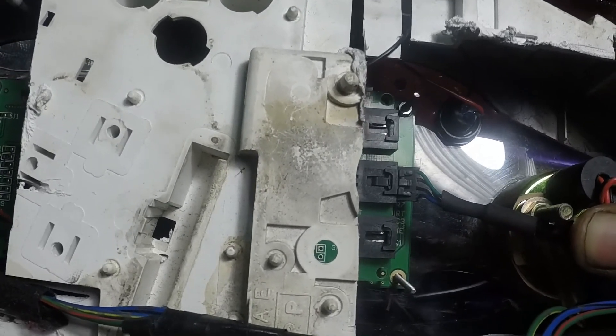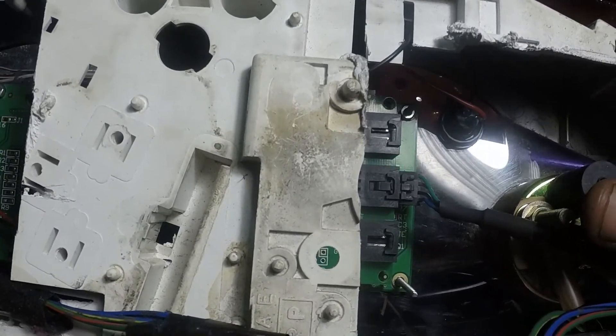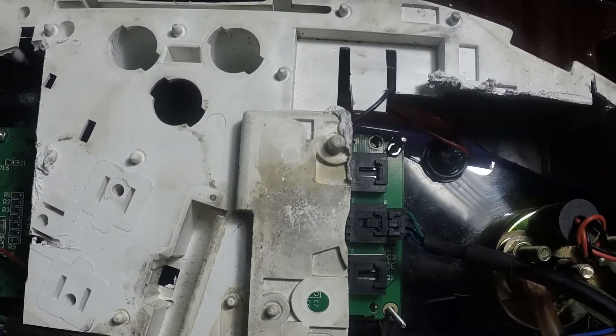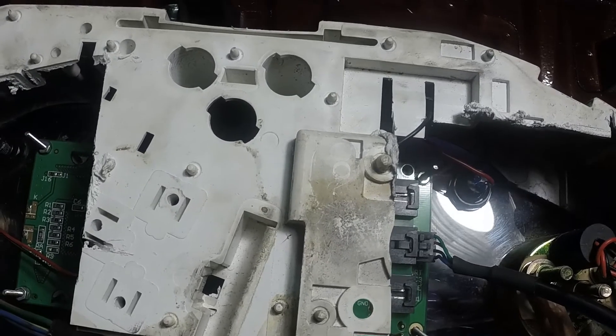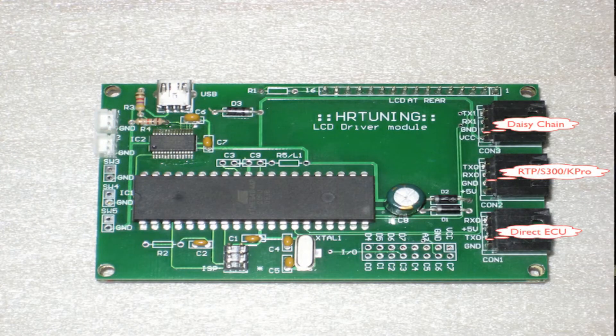Here you can see three ports on the back of the Tuner View, and each of these ports connects to the ECU but they are all wired a different way. The Tuner View gets its data from the CN2 port on the ECU. Starting from the lower port, labeled CON1, that would be plugged in directly to the ECU. CON2 would be for a situation like mine, where you have a Neptune RTP, Honda S300, or a K-Pro. Then you have CON3, up at the top, which is for a daisy chain setup.